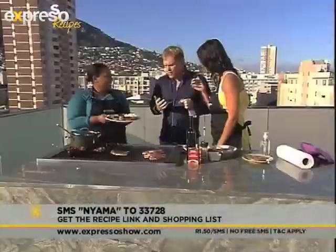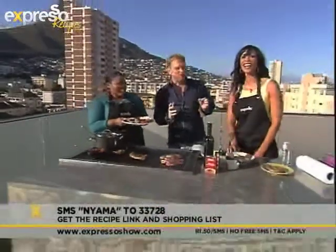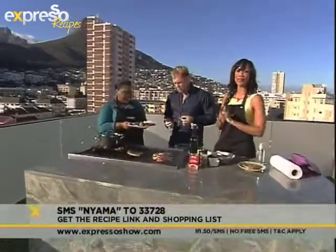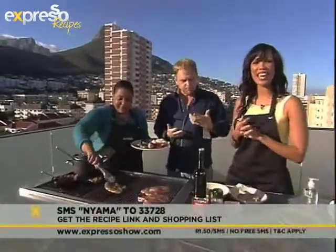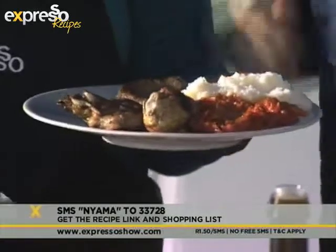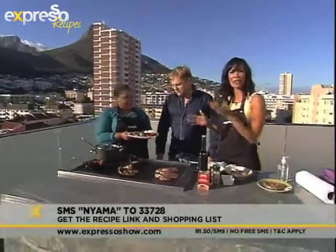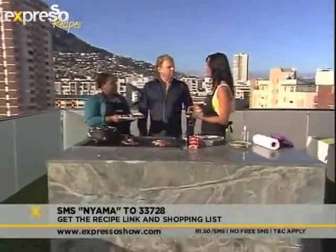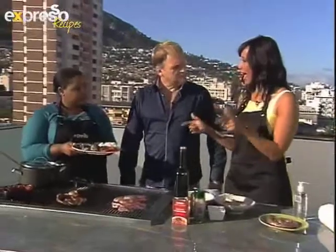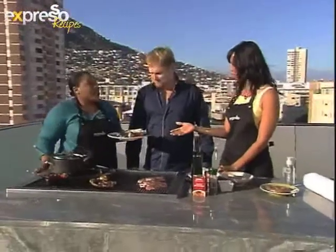Very good! Delicious, huh? What's it called? Shisanyama! If you would like the recipe, SMS the word nyama — N-Y-A-M-A — to 33728 and we will gladly send this to your phone. You could be sharing this shared dish. It's about relationships, it's about sharing it amongst friends. And if it's your first time, like Steve, why not make this as well? We have a beautiful Chef's Pauzy in Soweto, but we have the shisanyama kingdom right here as well.